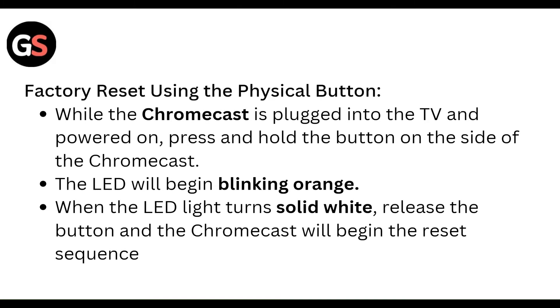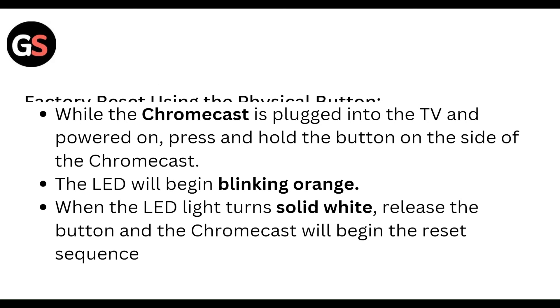Factory reset using the physical button: while the Chromecast is plugged into the TV and powered on, press and hold the button on the side of the device. The LED will blink. When the LED light turns solid white, release the button and the Chromecast will begin the reset sequence.